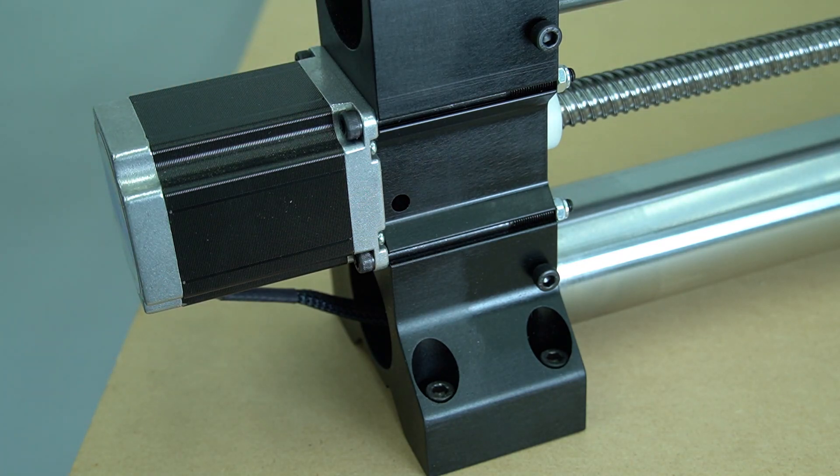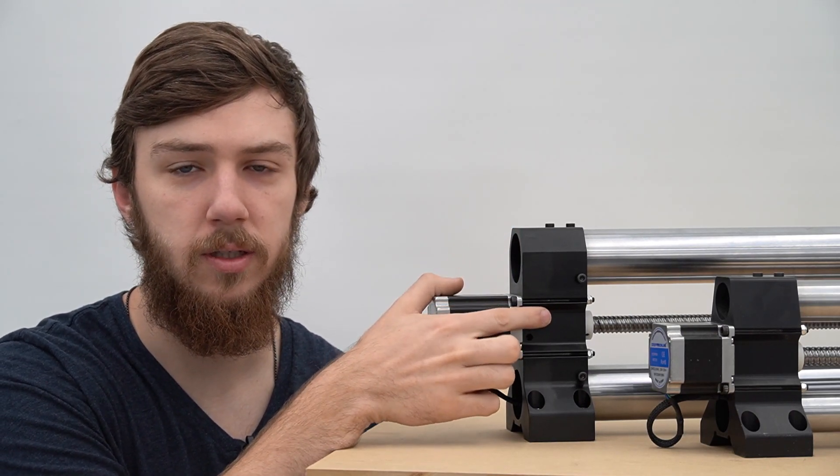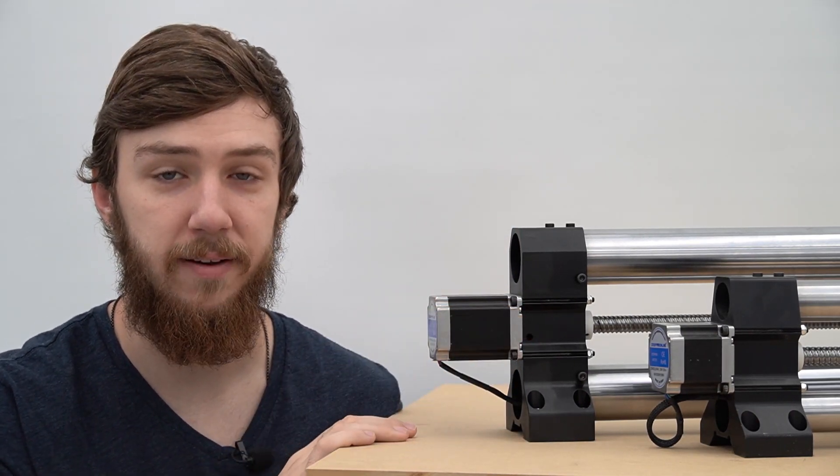This concludes the first of the two ways to tighten the coupler on the ball screw. Now you've seen how to tighten the coupler on the rails with the quick access holes — let's move on to a rail that doesn't have them.